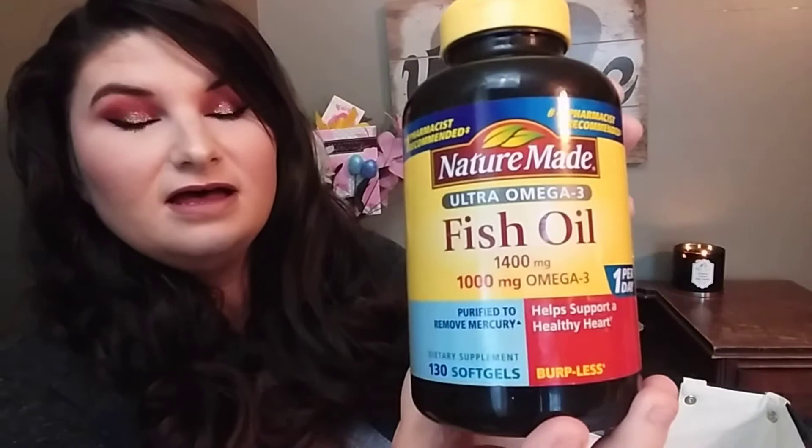The next thing I have is the Nature Made Ultra Omega-3 Fish Oil, the 1400 milligram one. I got this because I wanted to use one tablet at a time instead of two. I feel like this one didn't work as well as taking two of the lower-dose ones. So I went back to using two tablets at a time. It's fine, but I'm not going to repurchase this one — I'll just get the lower-dose one and take two tablets. I don't have a problem taking pills so it's no big deal for me.